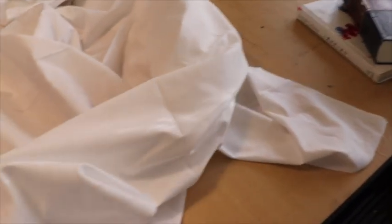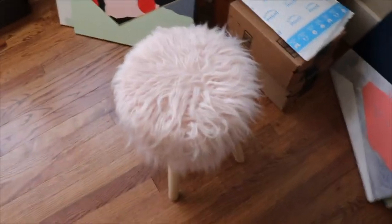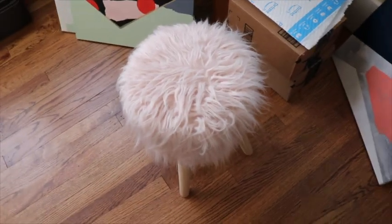We'll probably need something heavy like some books to weigh down our blanket, and then either a stool — I have this really cute pink fluffy stool — and a chair. I'm going to put my fabric over the chair and then connect the other side of the fabric down to my stool.